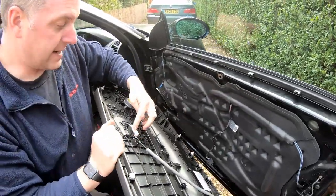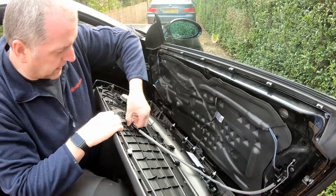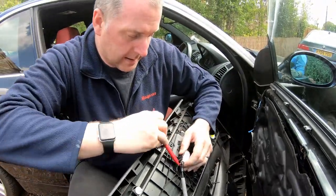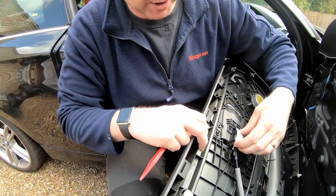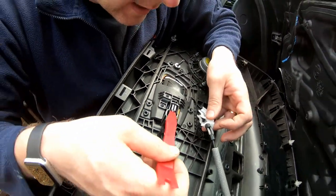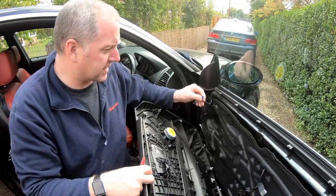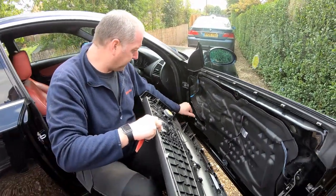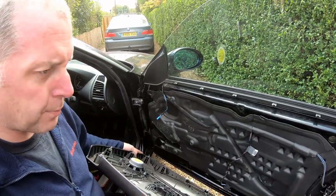Pull the cable that goes to the window switches out, and then we've got the door latch. The door latch you just pop up and then it pops out just like so — to refit it's the reverse. Make sure that little lug there goes inside that little part of the lever, otherwise you won't be able to open your door. The little cable that goes to the speaker just plugs in there and pops out. It looks like someone's been in here before because there's tape on the vapor barrier.